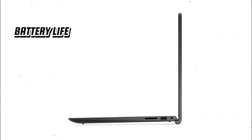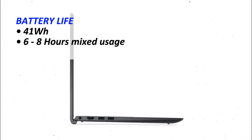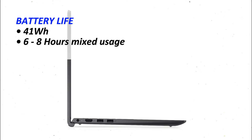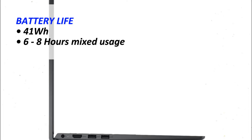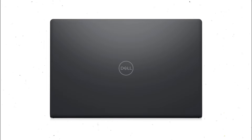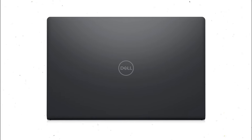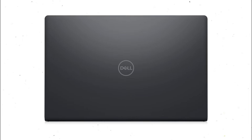Battery-wise, the Inspiron 15 is equipped with a 41-watt-hour battery. For typical tasks like web browsing, document editing, and streaming videos, the battery can last around 6–8 hours, making it suitable for a full day of work or study without needing to recharge frequently. One of the standout features is Dell's Express Charge technology, which allows the battery to charge up to 80% in just 60 minutes. This is particularly useful for users who are often on the go and need a quick recharge during short breaks.